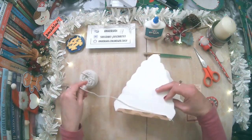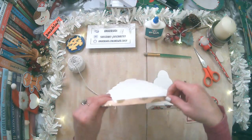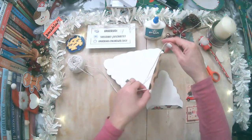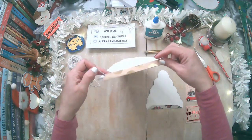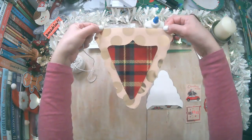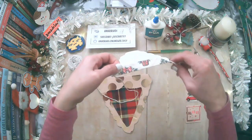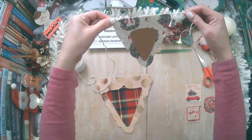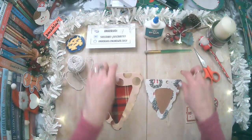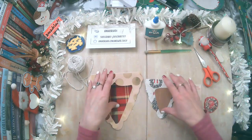Vamos a soltar un poquito más para que se pueda ver. Aquí tiene que ir colgado, de esta manera. Se cae porque no está cerrado. Vamos a agarrarlo bien para que lo puedas ver cómo sería de colgado. Y el otro pequeñito sería de esta manera. Tienes que repetirlo y hacer uno grande, uno pequeño, uno grande, uno pequeño.